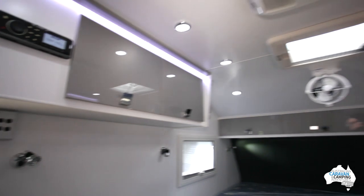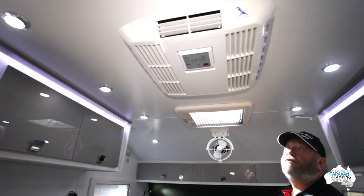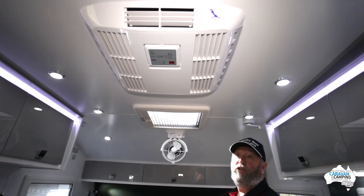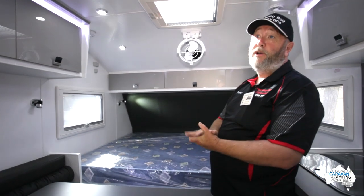What air conditioning unit do we have? It's the new Sparrow by Air Command — just a nice compact unit for this size van. You can get this area nice and cool, and nice and warm if you've got a generator.